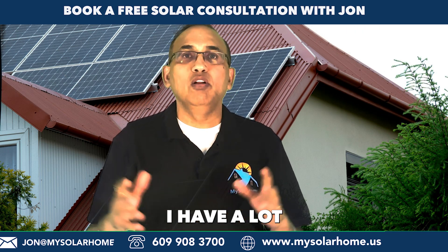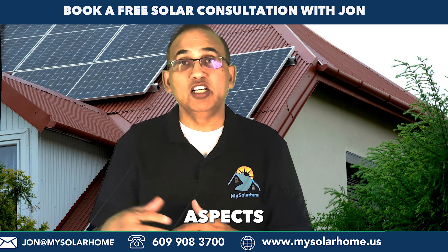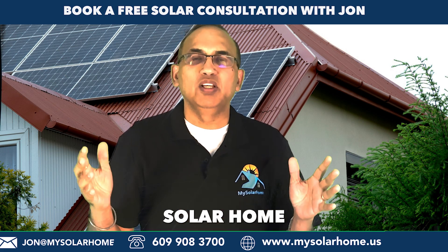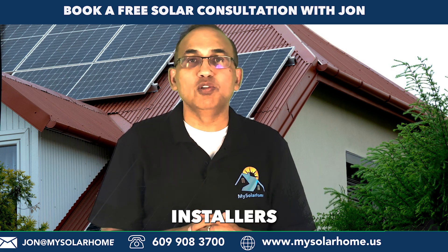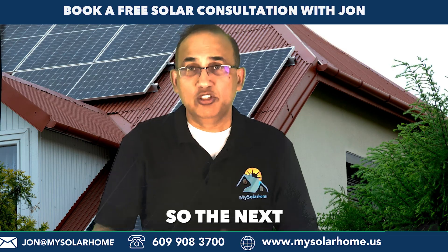There you have it, folks. I have a lot of other videos if you want to learn more in detail about inverters and other aspects of solar on my channel. Don't forget to subscribe. I am John from My Solar Home. Do reach out to me if you are looking to install solar — I work with some of the nation's top solar installers to provide high-quality solar installs at fair prices. See you next time.